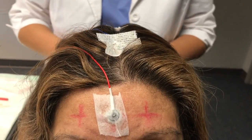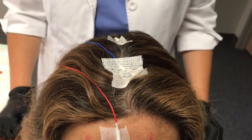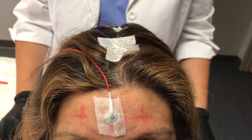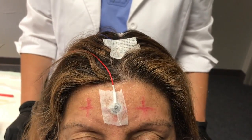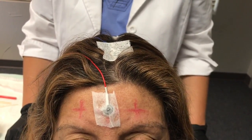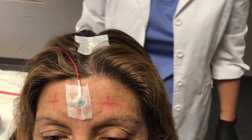Electrodes can be connected to the amplifier as each is ready, or you may prefer to complete the placements and connect all of them together as a separate step. The choice is yours. Following testing, carefully remove the electrodes and either dispose of them or place them in a basin for cleaning, depending on the type of electrodes you have chosen. On behalf of the Natus Clinical Applications Team, I hope that this video is helpful. Thank you for watching.